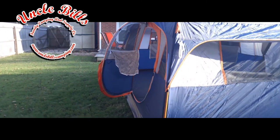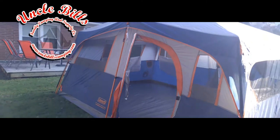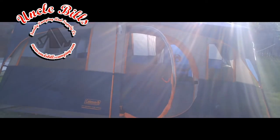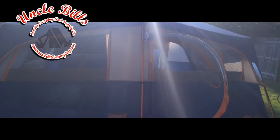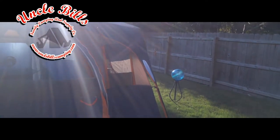It has a hinge door system, so if you've got kids they can come and go as they please, which is very nice — you don't have to worry about the zipper getting jammed. There are a lot of mesh windows going around the sides, five or six if you count the small one to the right of the door.